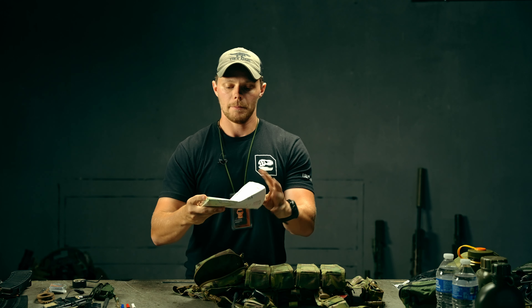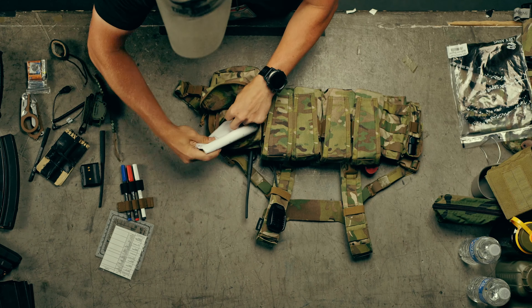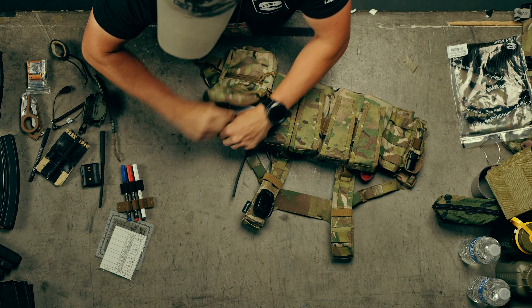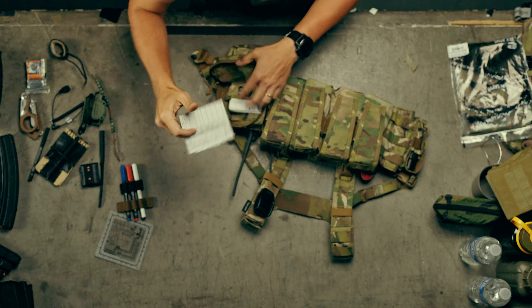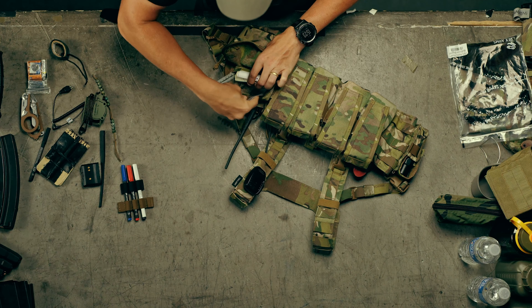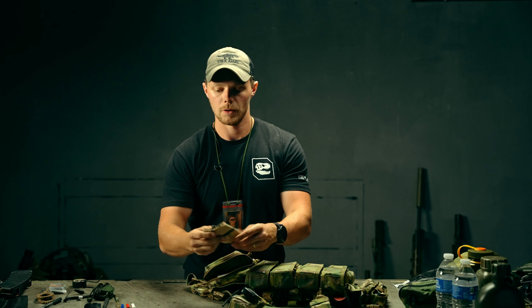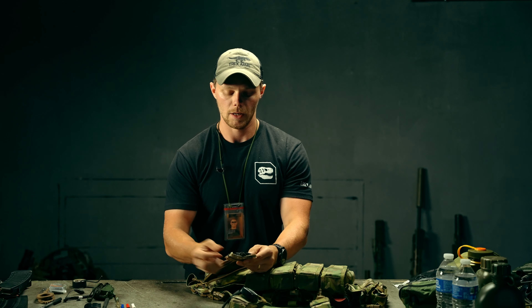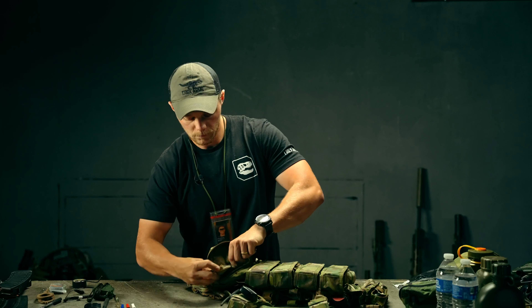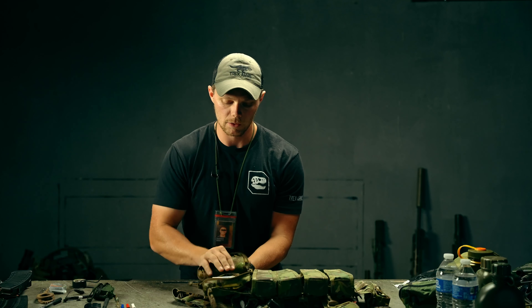I'm going to start with this really big map — I could unfold it but it's quite massive. I'm going to slide that into the sleeve. Then I'll slide a nine-line card reference in, a protractor, and then a Rite in the Rain notebook that I duct-taped to hold the pen. As you can see, quite a bit can fit into this sleeve.